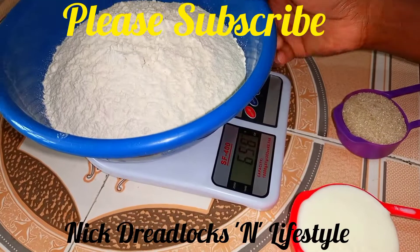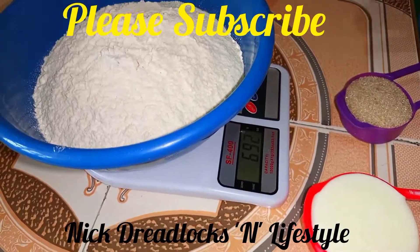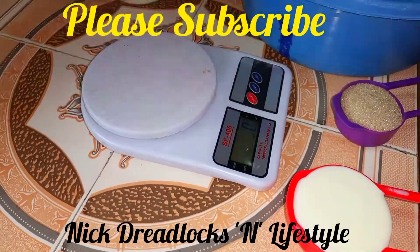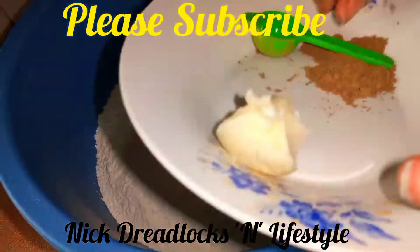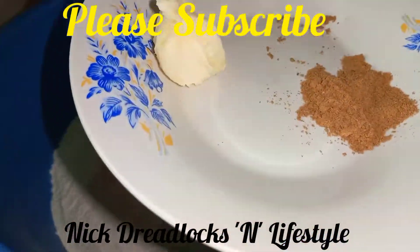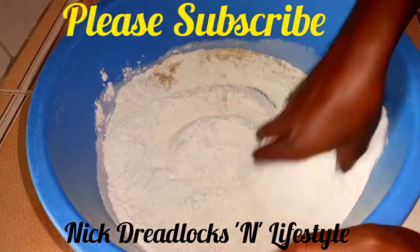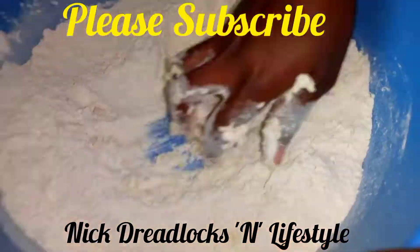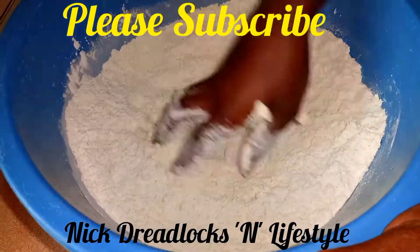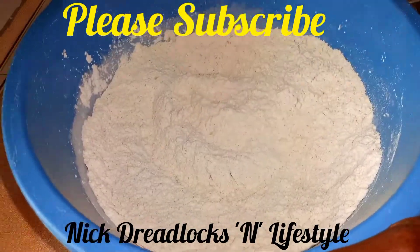For this recipe you are going to need: 2.5 cups of self-raising flour, 1 cup of mala, one third of a cup of sugar, 1 teaspoon of masala, half a cup of milk, and 1 teaspoon of margarine. In a bowl, mix the flour, sugar, and tea masala, then rub in the margarine until no lumps of it are visible.